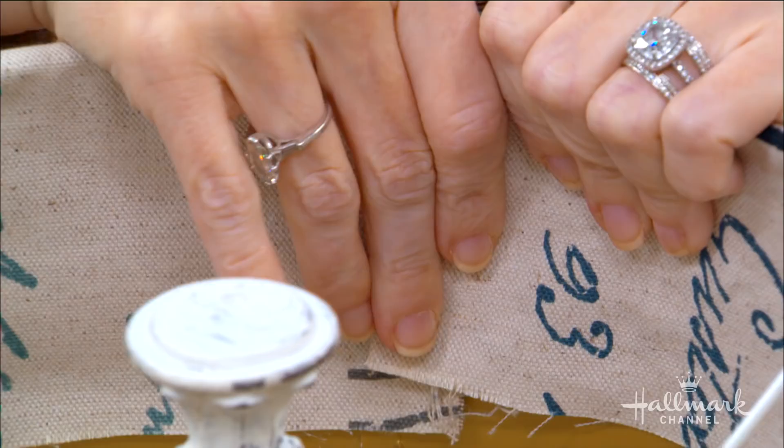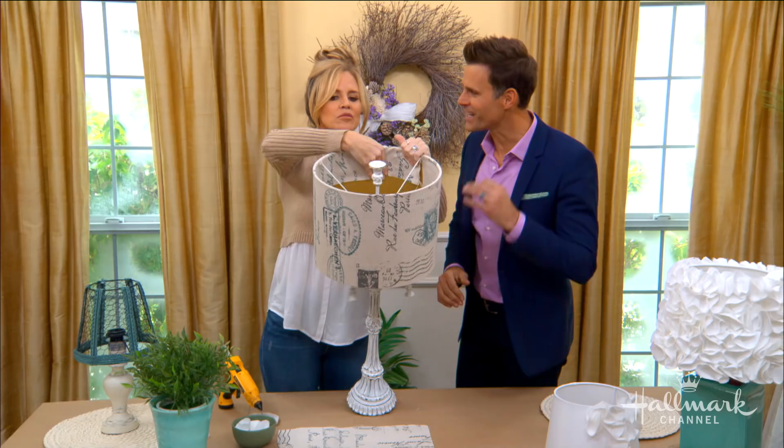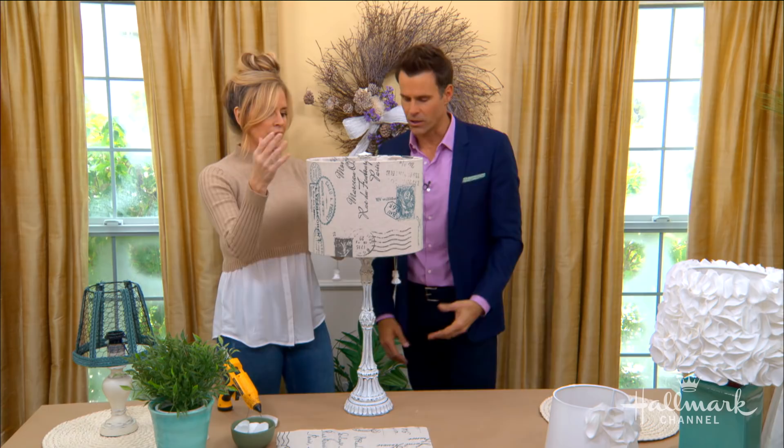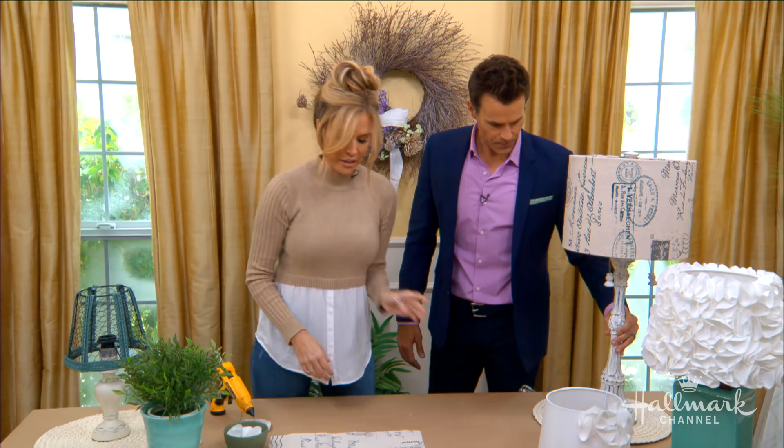This will be hidden, so it doesn't need to be perfect. When you go back here, it looks perfect — you don't see it. But I do like the way that you wrap it around the top, so it does really give it that nice finished look. And by the way, you matched it so nicely with this antique lamp. I have to tell you, it was very inexpensive.